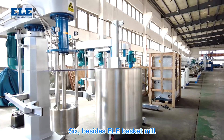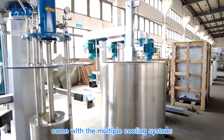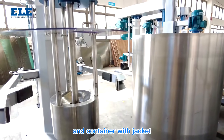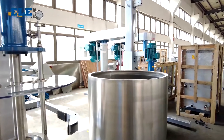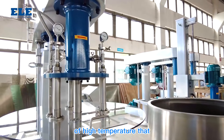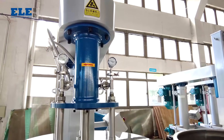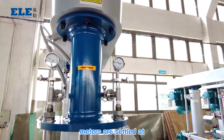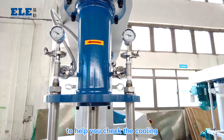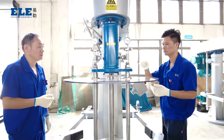Sixth, the ELE EBM series comes with a multiple cooling system — a grinding basket with jacket and a container with jacket for cooling — providing sufficient cooling. This solves the problem of high temperature that causes instability of some additives. Two temperature meters are set at the inlet and outlet cooling to help you monitor cooling performance during processing.